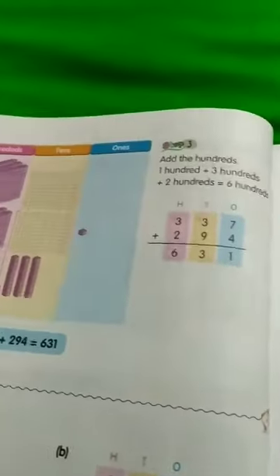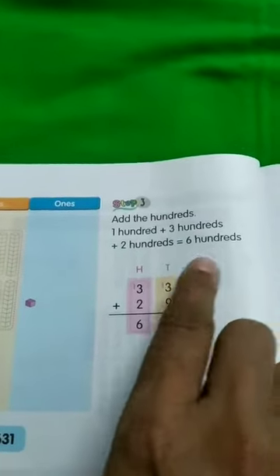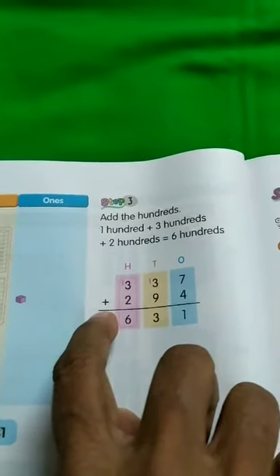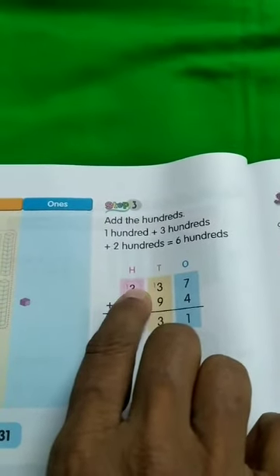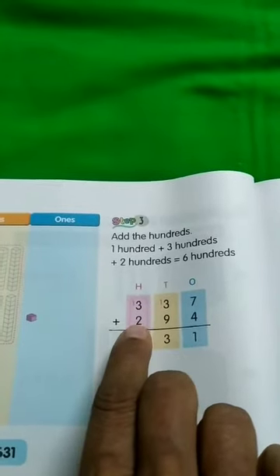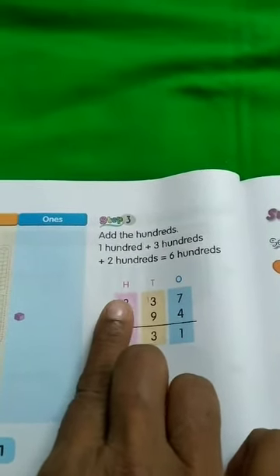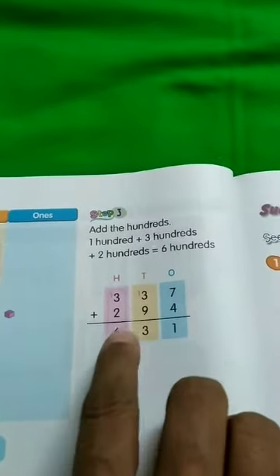Now we are going to add the hundreds: 1 hundred plus 3 hundreds plus 2 hundreds is equal to 6 hundreds. So 1 plus 3 is 400, then 400 plus 200 is 600. So 1 plus 3 plus 2 is equal to 6. This is the vertical sum: 337 plus 294 is equal to 631. And this is the horizontal sum: 337 plus 294 is equal to 631.